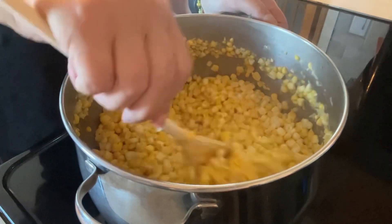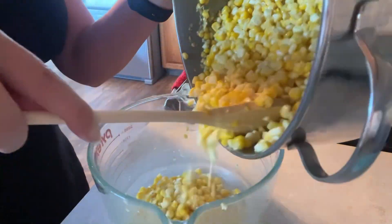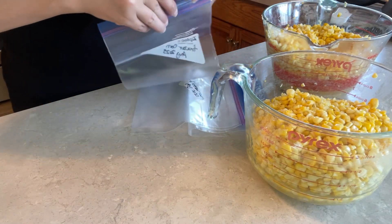Once the three minutes are up, pull it off the stove and put it into a Pyrex container to cool just a little bit before transferring it to the freezer bags.